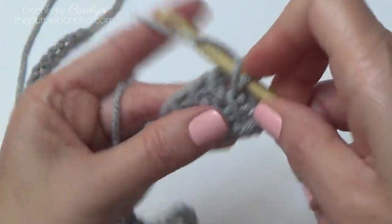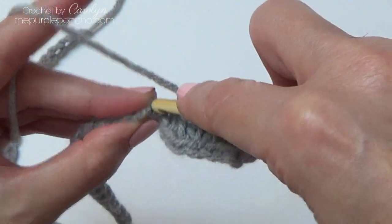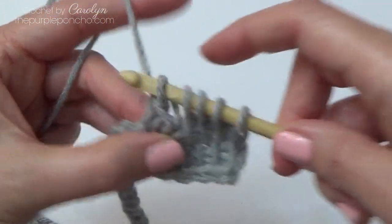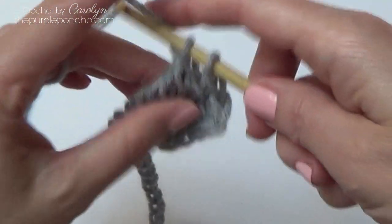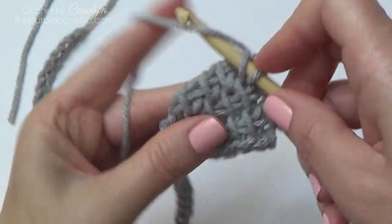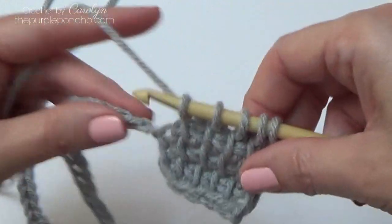Row three is the same — we're going to repeat this for four rows. Go into the next chain, go into the back bump there, yarn over, pull up a loop. We have six loops on our hook, yarn over, pull through two, all the way across. That's row three. And we want to make one more row — Tunisian simple stitch. If you're not familiar with this stitch, I will leave a link above for my Tunisian simple stitch video.